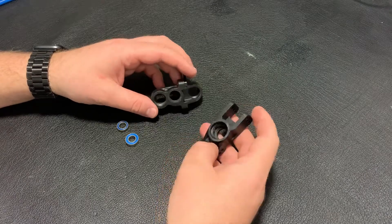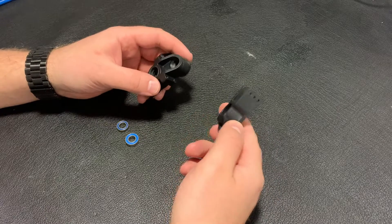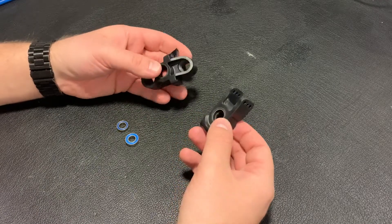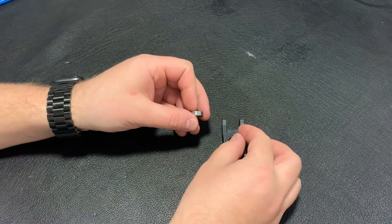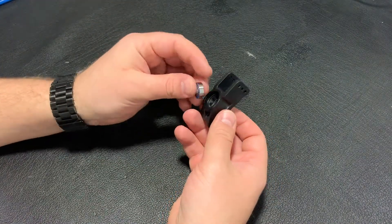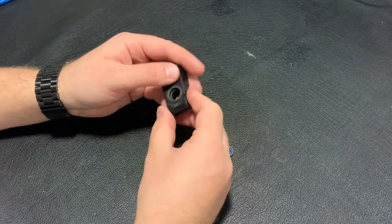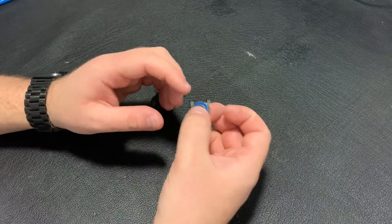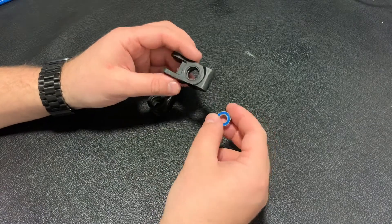In my last video you saw the disassembly of the RC car. These are the front and rear hubs of this car, and I've been wanting to fix and improve them. They use small bearings on the outside of the front hub and bigger bearings inside. These bearings are working well, but if you're using these cars outside in dirty conditions, the larger bearings work much better and last much longer.